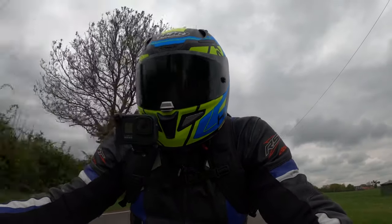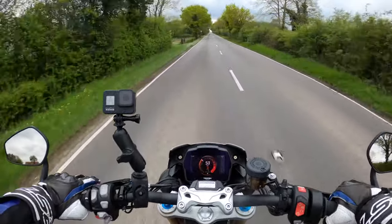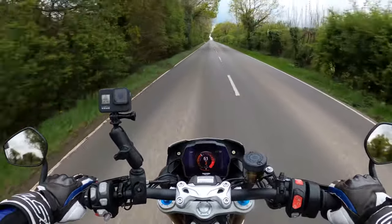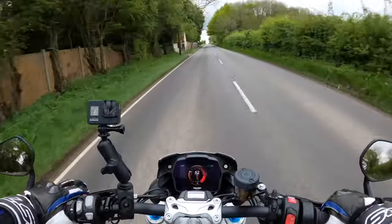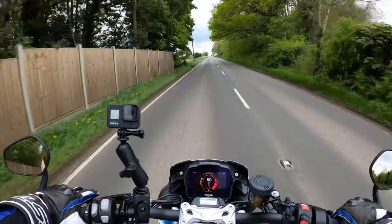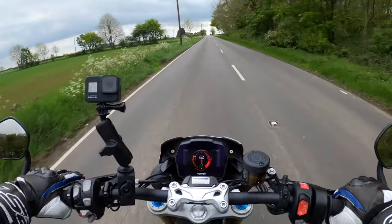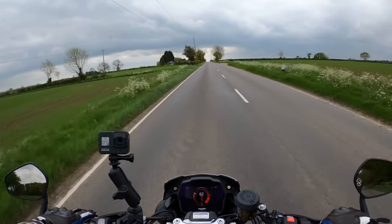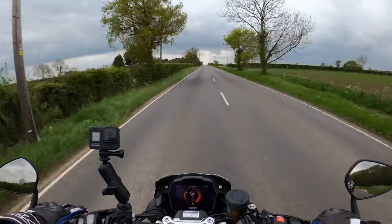Sounds absolutely gorgeous. Very nice — they've done a very good job. I know they've changed the geometry slightly on this. I believe it's got the same wheelbase of 1,445 millimeters. They've extended the rake by one degree, so it's 23.9 degrees, which gives you a slightly bigger trail. Extended swinging arm slightly — not by a lot — and the pivot point has been changed.